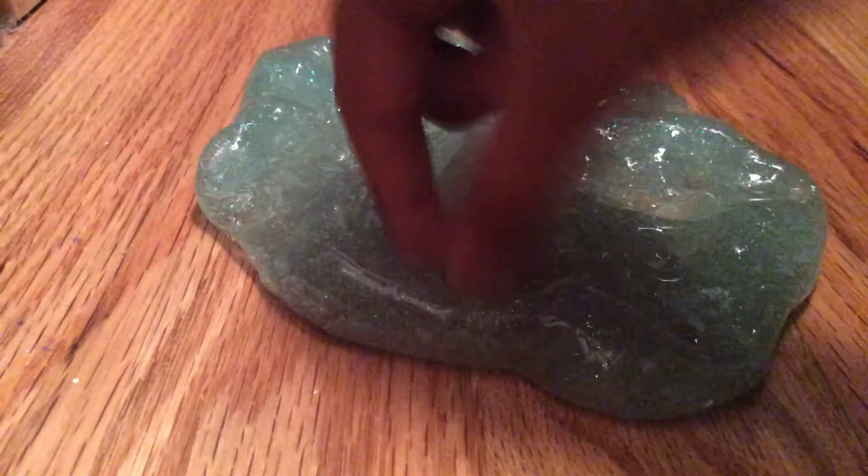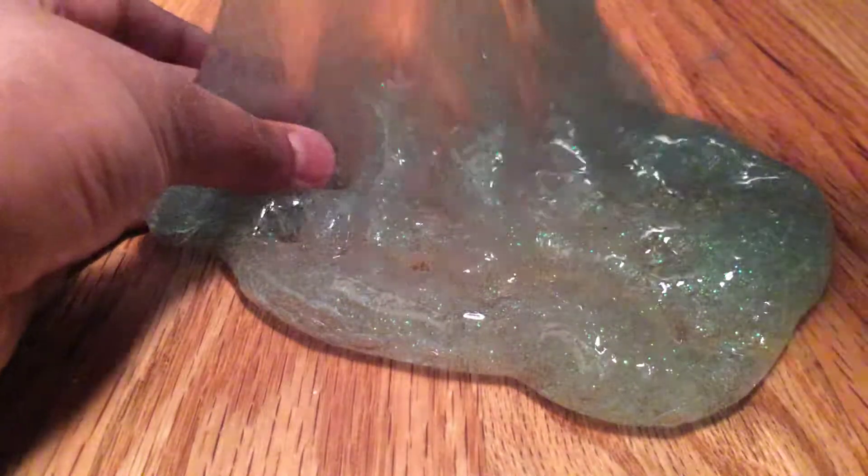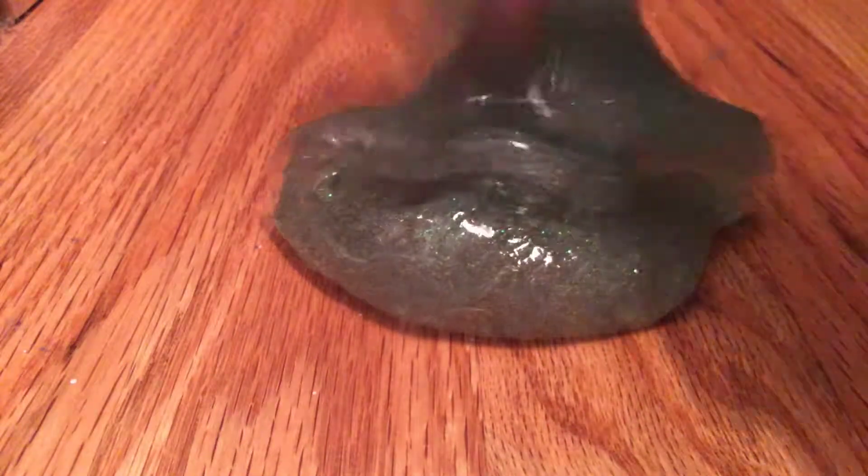Oh, look how satisfying the slime looks. Pop, poppity pop. That's nice. So good. Look at it — look how soft and squishy and everything it is. It looks so cool.